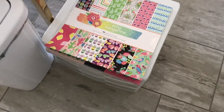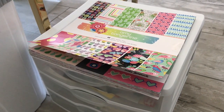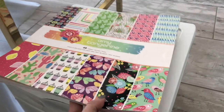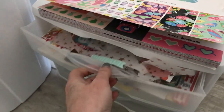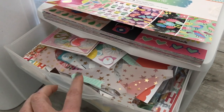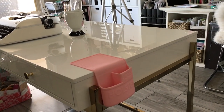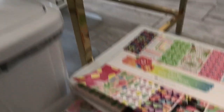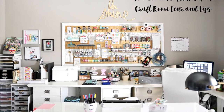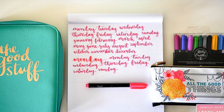A tip for design team members or bloggers: if you need item numbers for projects you've created, I keep current projects and paper I'm working on at the top in a 12 by 12 white plastic Sterilite container. When creating a design team project or blog post, I take the tray out, place it on the desk, and any items I use on my page go in the tray — that way I can get the packaging and item numbers from the tray. Thank you so much for joining me for my American Crafts Design Team craft room tour with tips! I hope you follow some of the links below for more of my work. Thanks for joining me, bye!